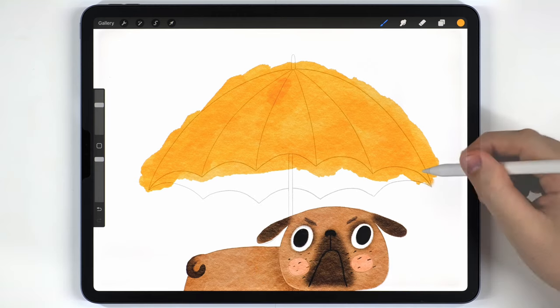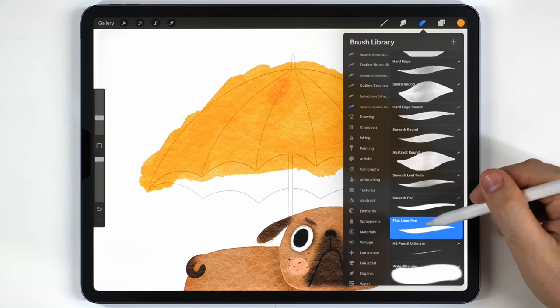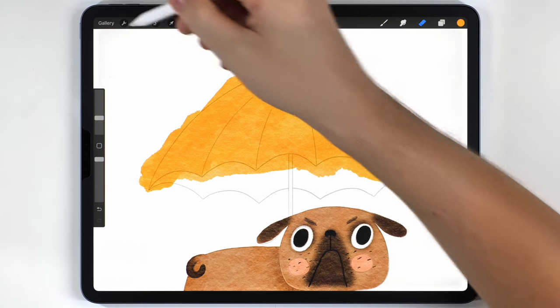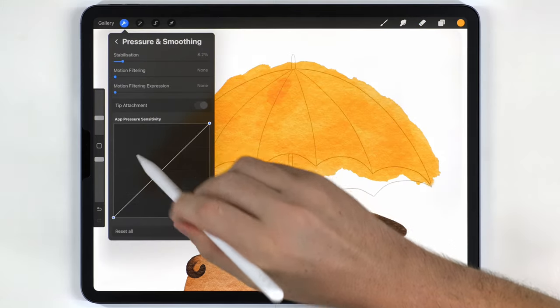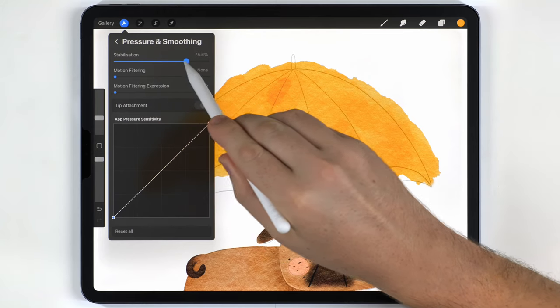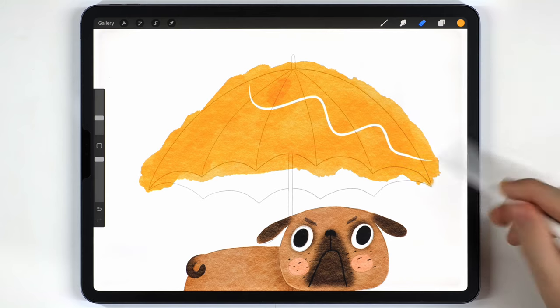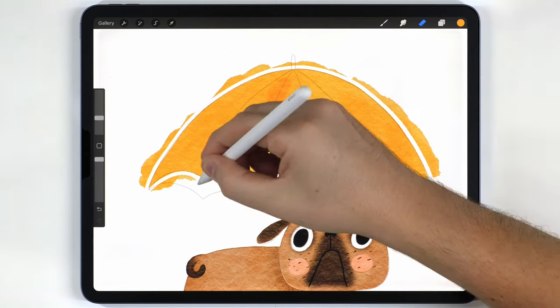After that I'll grab the eraser brush still set to the fineliner pen. To get smooth strokes I'll go to Settings > Preferences > Pressure and Smoothing and raise the stabilization very high — this lets me erase in a smooth, syrupy way, which I'll use to erase everything into a clean umbrella shape.